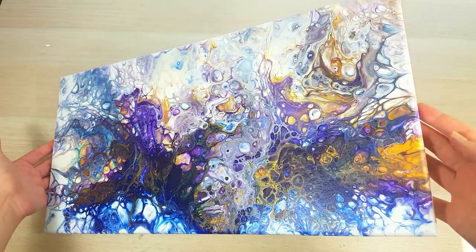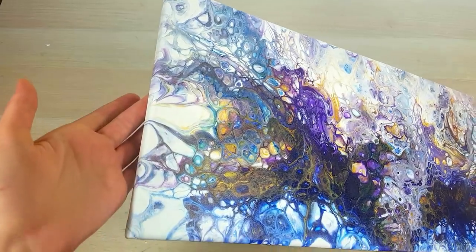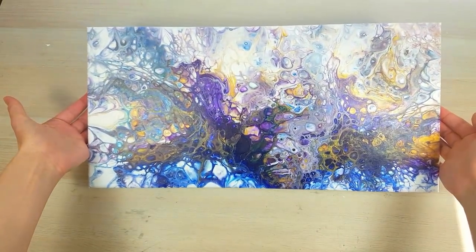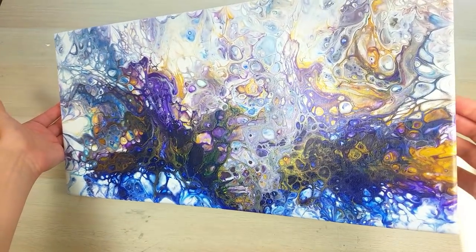Please give this video a big artistic like, and thank you so much for watching. Thank you for all your support, commenting, and all that good stuff. I will see you in the next video. Happy pouring!